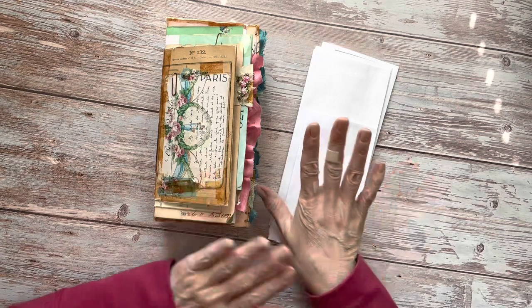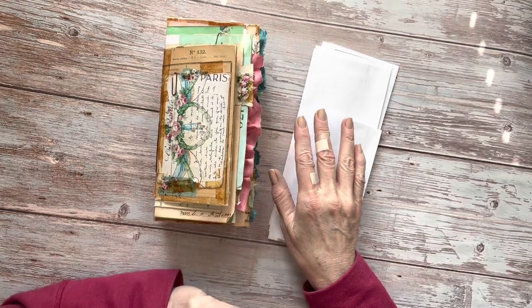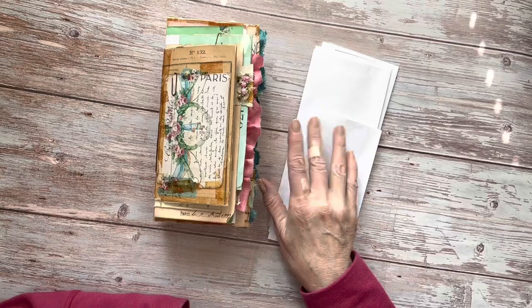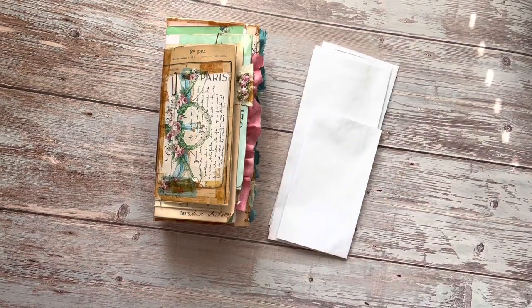Before I start, I just want to apologize for the state of my hands. It is spring here, so I've been in the garden and I've got a blister and a scrape, so I hope that's not too distracting for you. Anyway, let's get started.